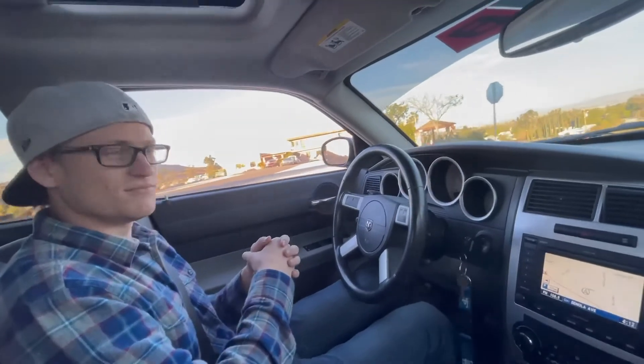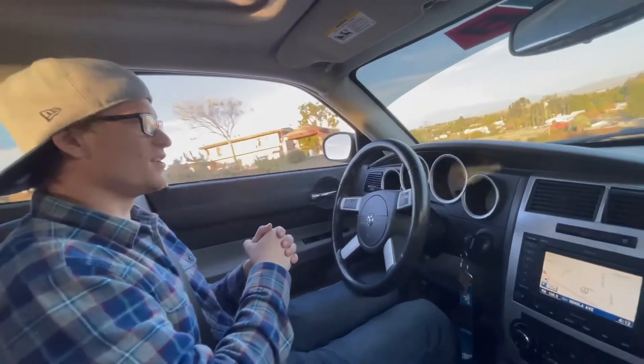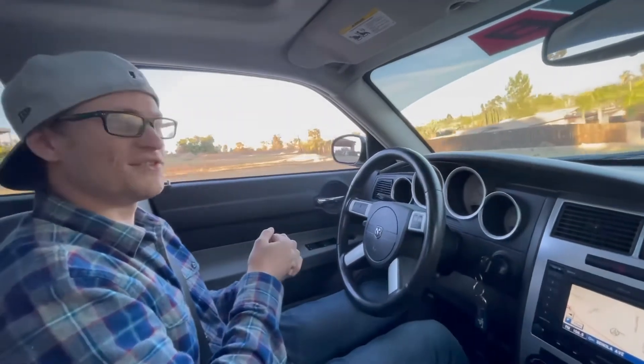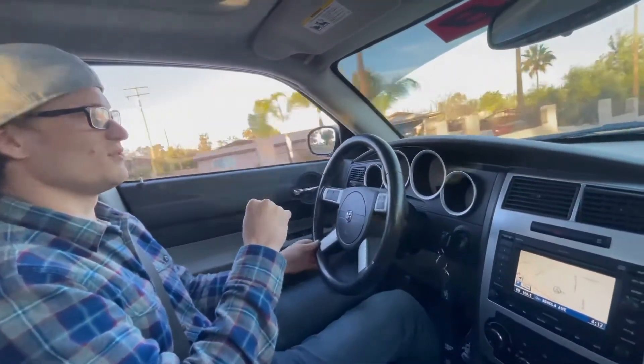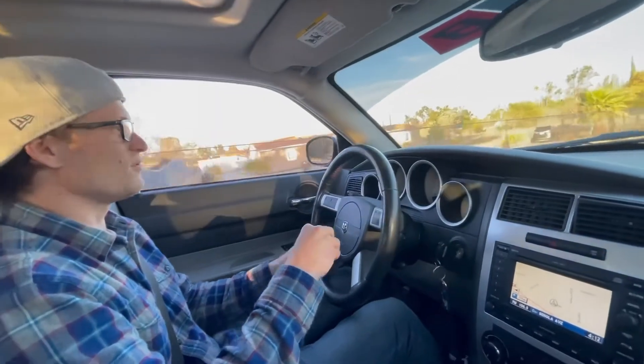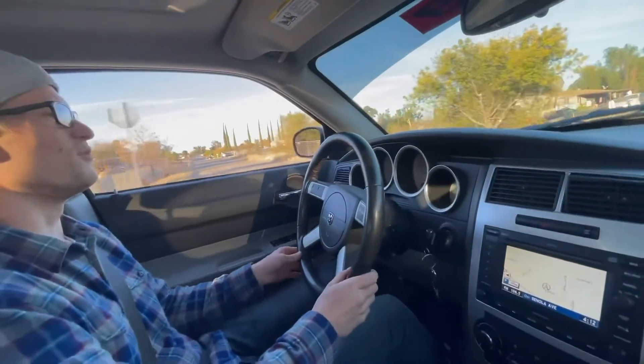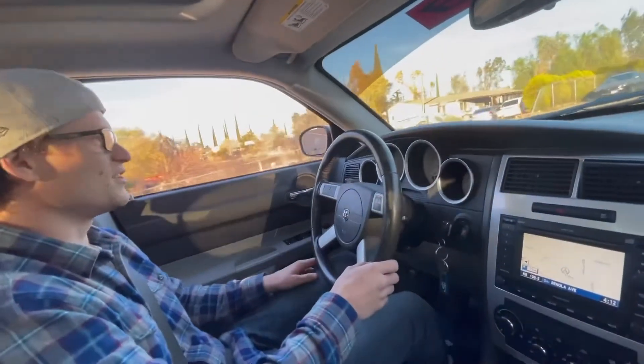What's the fastest 0-60 you've run? A 4.52 by yourself, damn near 4.4. I was by myself — I'm trying for that 4.4 but it's hard, I still get wheel spin.